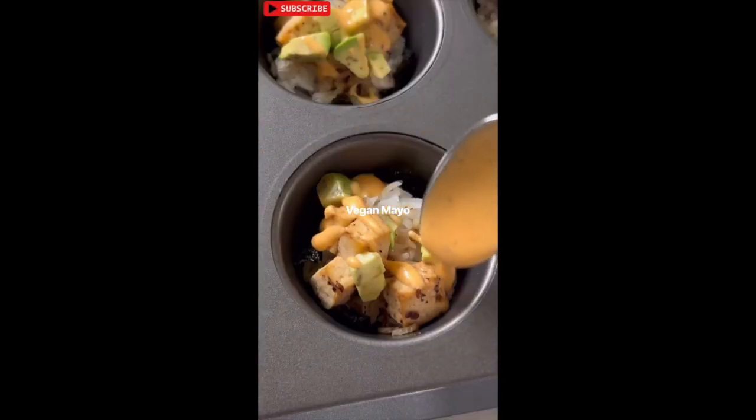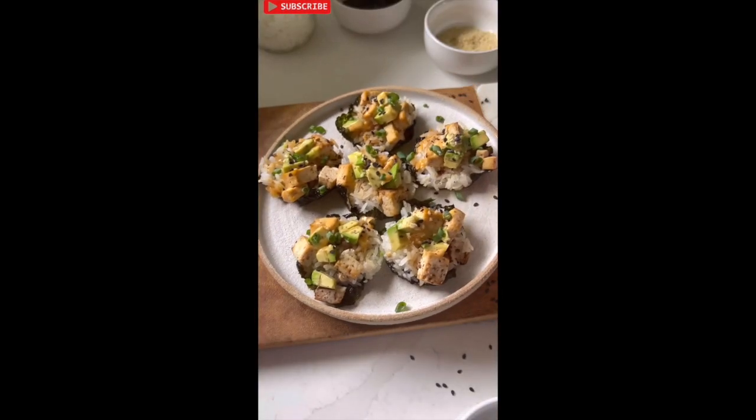Top them with spicy mayo, avocado, sesame seeds, and green onions. Follow for more tasty recipes!